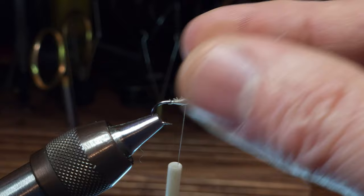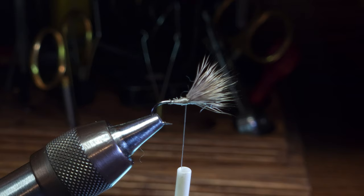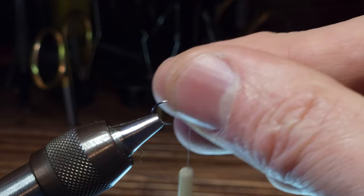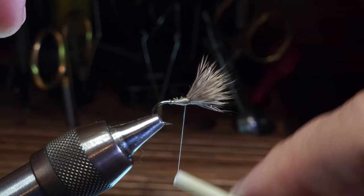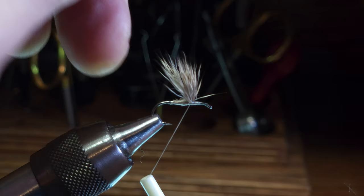Once your hair bundle has been mounted — trim off any additional stragglers — we now want to get this hair bundle to go vertical, to stand up. Rather than just building a thread dam in front of the wing, I'm going to go one extra step here.